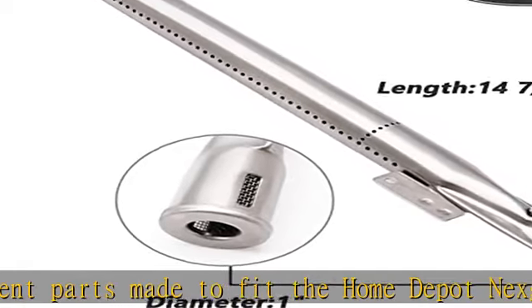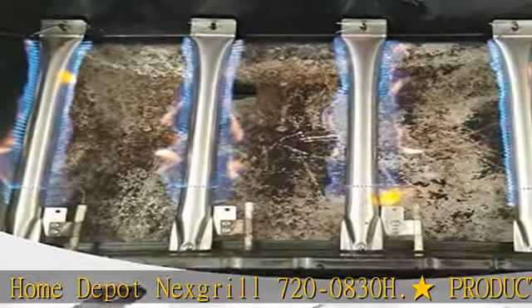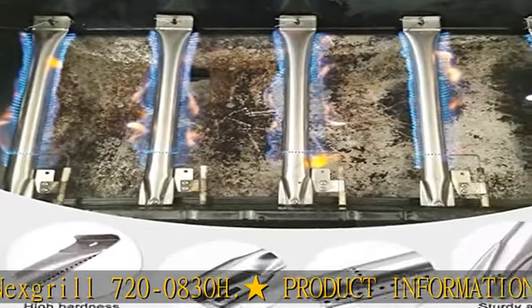The Grill Parts Rebuild Kit is the perfect product to replace your old grill heat plate, grill burner tubes, and igniters. This Grill Parts Kit is made to fit a variety of different BBQ grills, including the NexGrill, Members Mark,